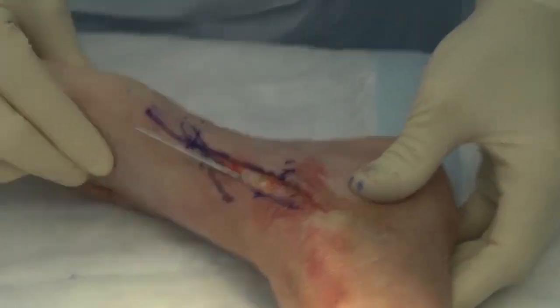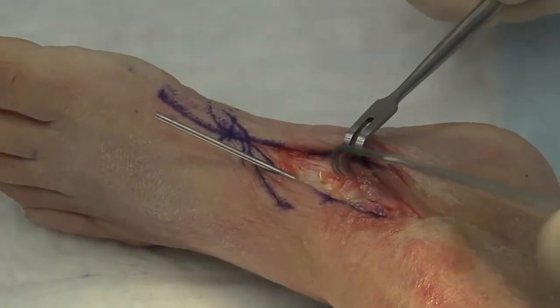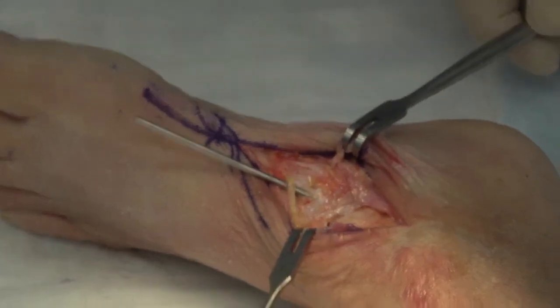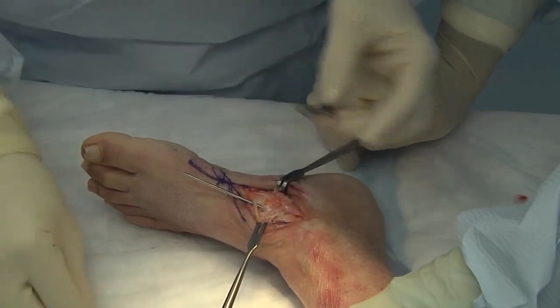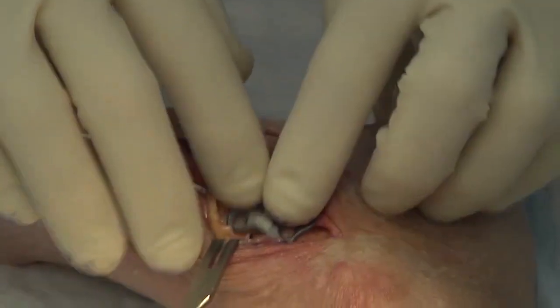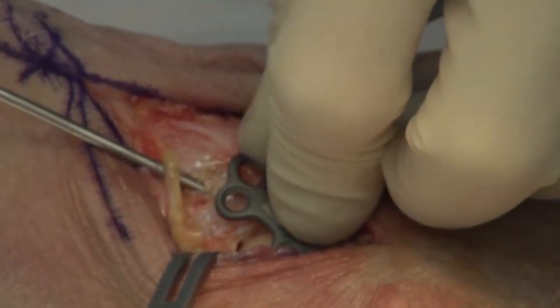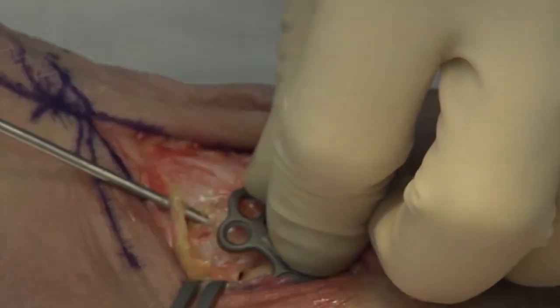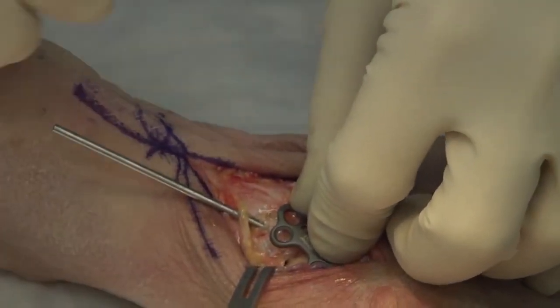Now you can see that joint is no longer mobile. The Variax II system has two different size plates, and these plates are designed to fit the contour of the talonavicular joint — a short plate and a long plate depending on the size of the foot, which is a judgment you will make intraoperatively. The plate is designed to fit on the medial side, which is the biomechanically advantaged design to allow this plate to act as an I-beam to resist the deforming forces, which are going to be from plantar to dorsal.